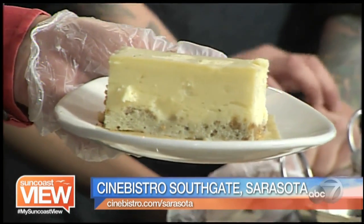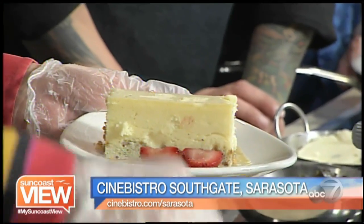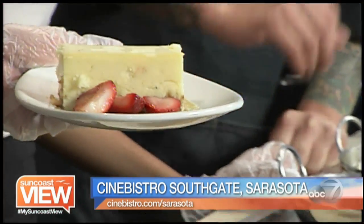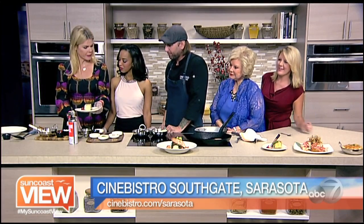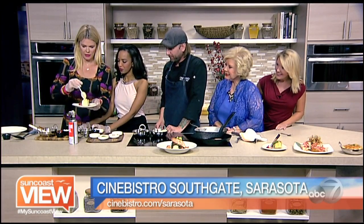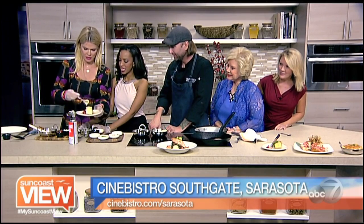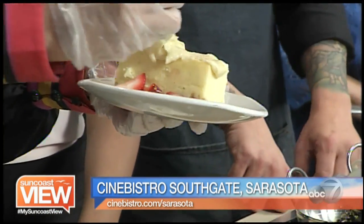Three of the strawberry halves we're going to put down on the plate — we're going to brulee those as well. Now we have our bourbon vanilla custard that we're going to top the cheesecake with. You can be pretty liberal with that as well — just empty the container on it.